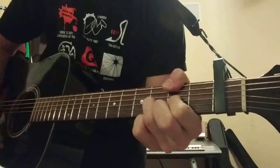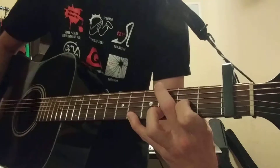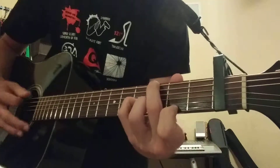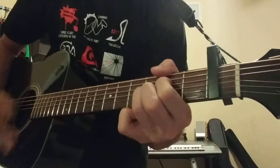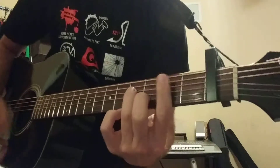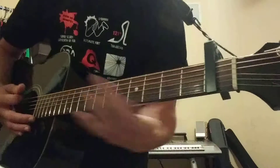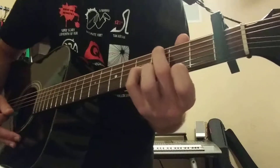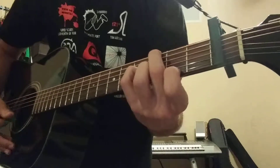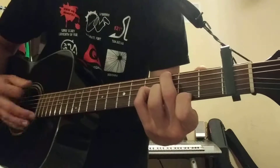That's when I go to this again — back to that V shape. Then you go back to the verse. It repeats and you do the chorus. Now once you get to the bridge, I believe you go back to that G major 7th.